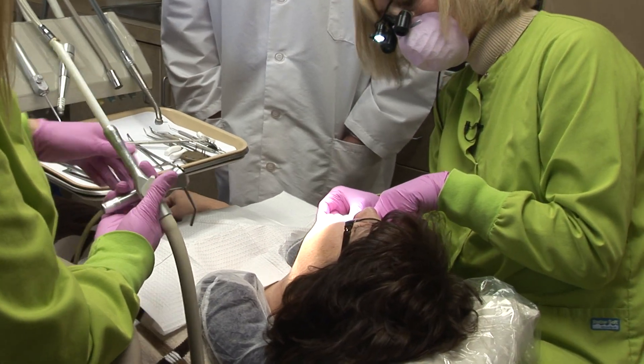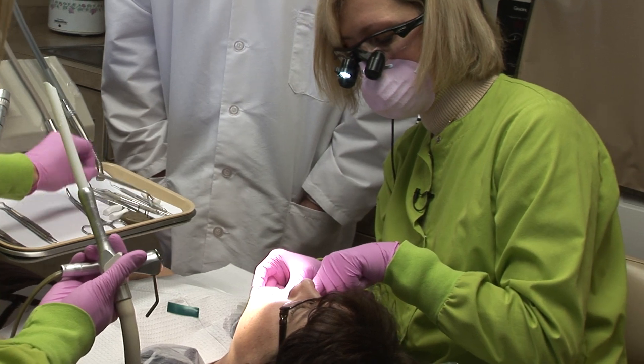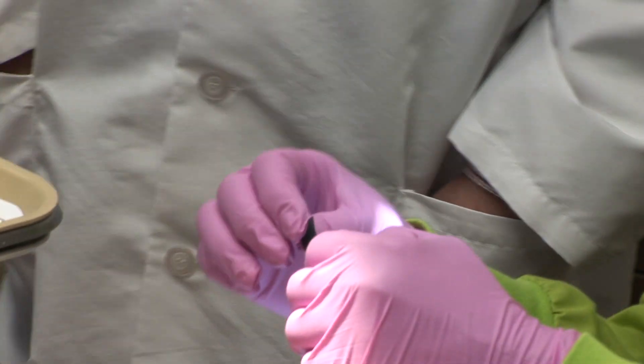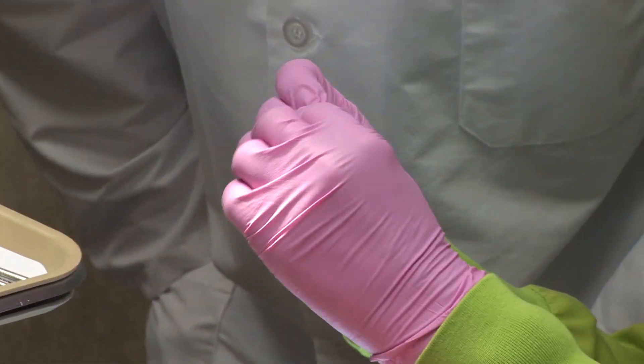Bite together. Turn away from me a little bit. Now I want to make sure I have enough clearance to put gold between there, and so I use this gauge. This is half a millimeter thick. If I fold it in threes, that's a millimeter and a half thickness.